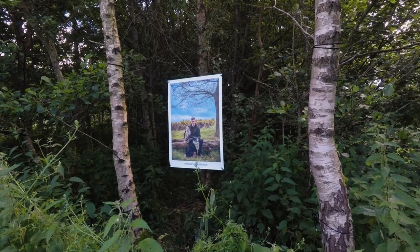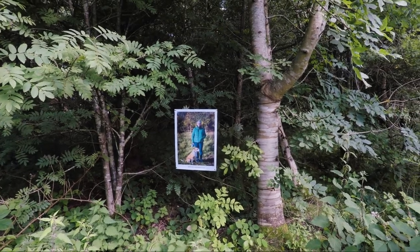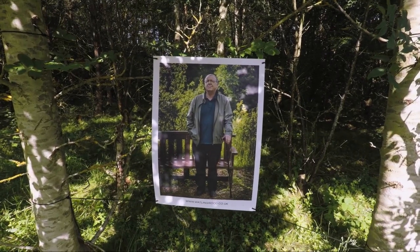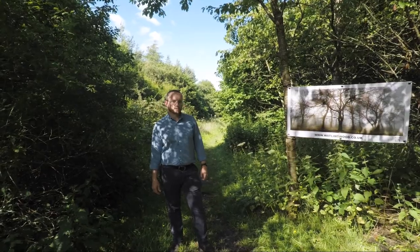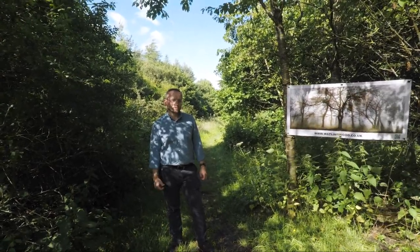All of these prints will be removed afterwards. They won't be binned or anything like that — for those that want them, the prints will go to people who are interested. And really it's kind of a pop-up exhibition, just here for a short time to capture people's imaginations of what they can do with this place.